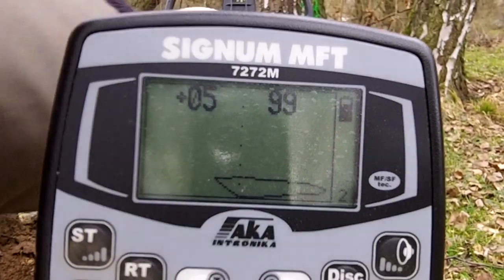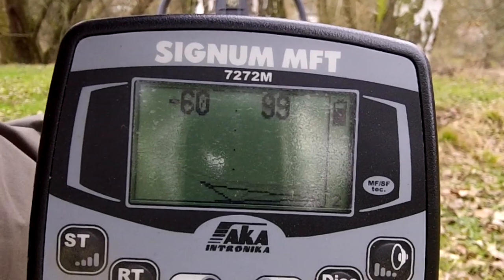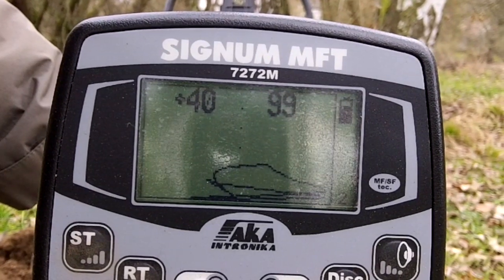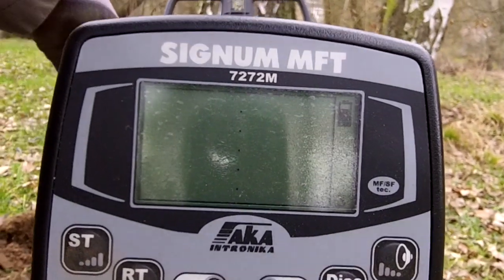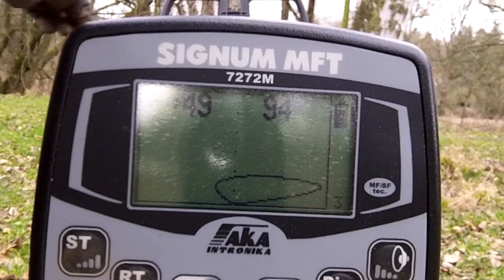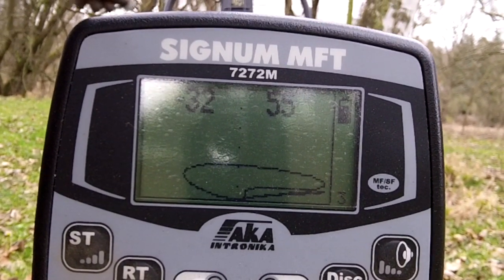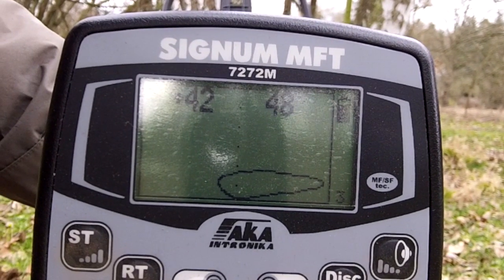That is really amazing that it can jump that much. Not sure why it's doing that. Really jumpy ID — maybe I have something set wrong. I'll have to check about that.